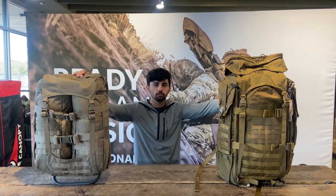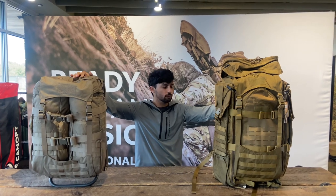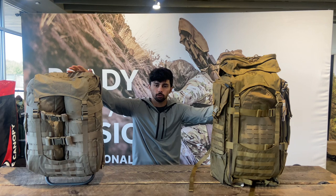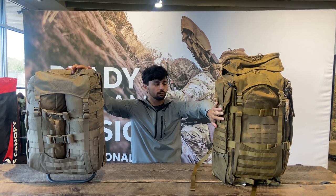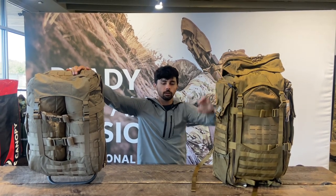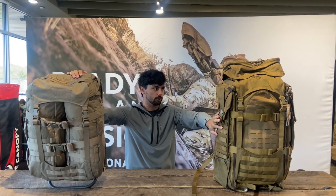Hey Ron, thanks for asking the question on the difference between the Skycrane and the Warhammer setups. We get this question asked a lot because both packs can receive a G1 Little Brother in between. Key differences right off the bat: the Skycrane already comes with the G1 Little Brother on the inside and already comes with the multi-lid on top. Those two are very popular as far as adding to the Warhammer once you get it, but the Skycrane already comes with them.